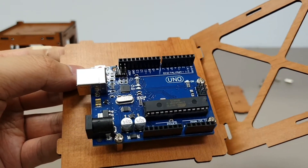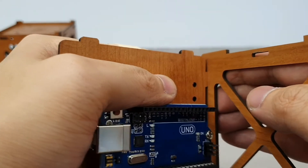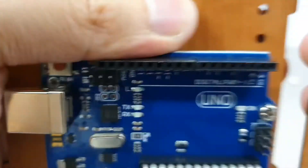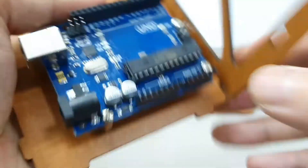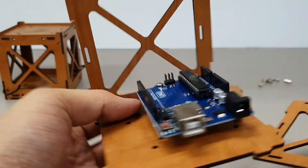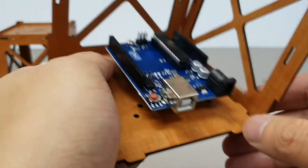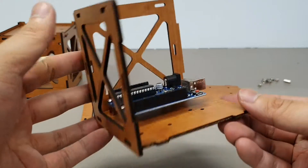These are friction fit, so you don't need any glue, but they will be a bit tight. There you go.